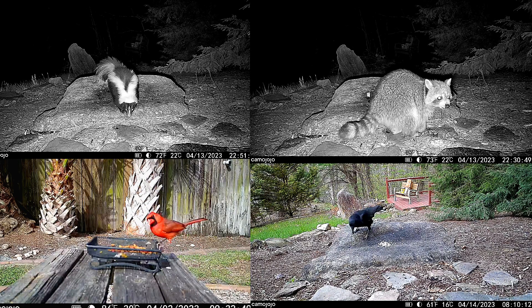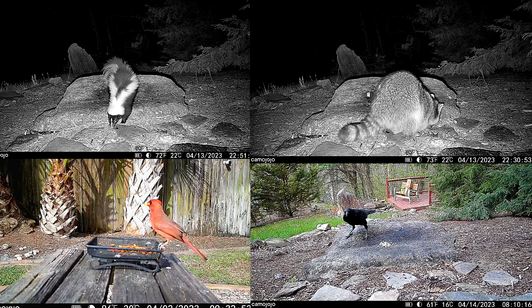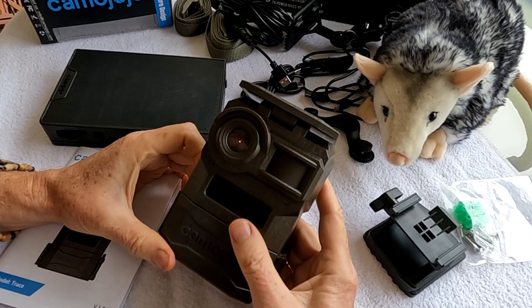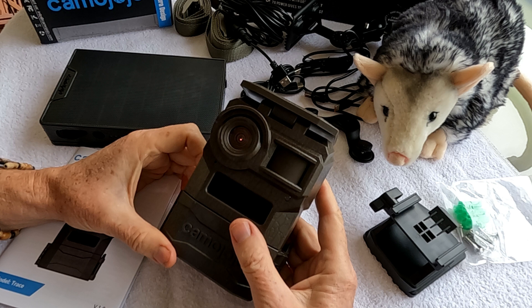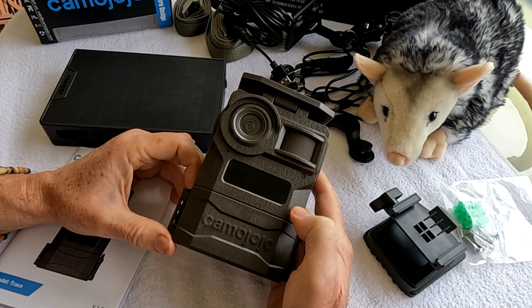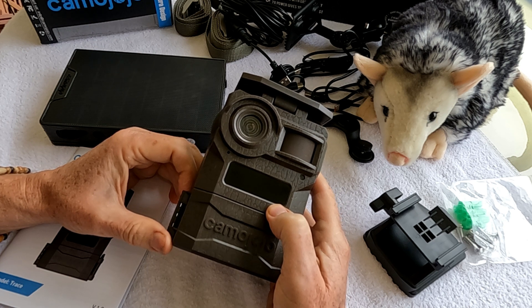Today I'm up in the Great Smoky Mountains and for about the last month I've been testing out a new 4G cellular trail camera from Camo Jojo. I've been using the Camo Jojo Trace 4G cell phone trail camera and it's really kind of interesting.